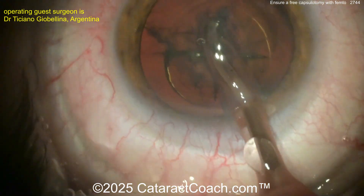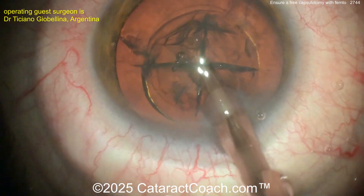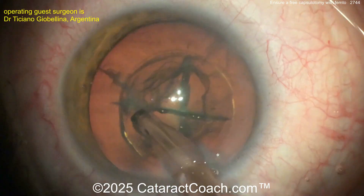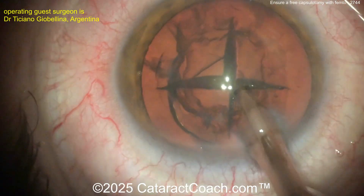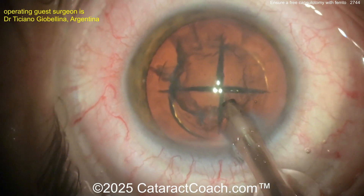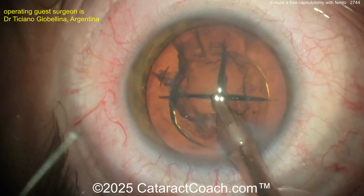We had a great time talking on the Cataract Coach podcast about his clinic situation in Argentina and the meeting he started — Oftalmo Córdoba — based out of the city of Córdoba, Argentina. I went to that meeting for the first time this year and had a fantastic time. What's interesting is it's totally free, no registration fee. Going with the phaco probe on a relatively soft nucleus, you can just aspirate — go right to the apex of one quadrant, lift it up, and aspirate that piece out. The surgeon is sitting superiorly in this case.